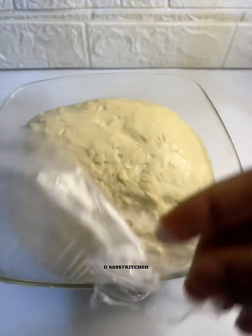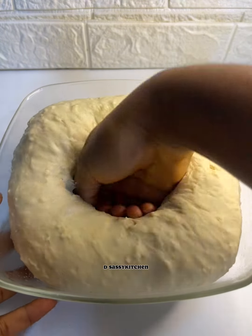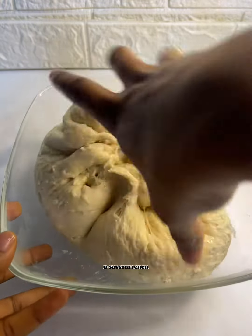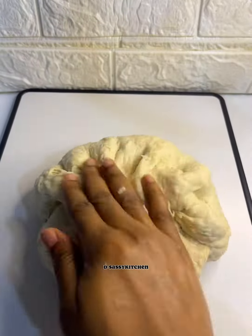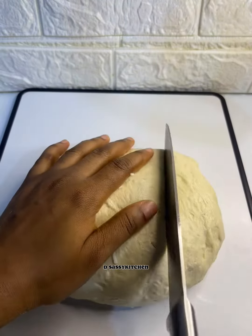Once it doubles in size, you're just going to punch to release the excess air, then transfer to your work surface and divide this into four parts. Tell me in the comment section what bread you like — is it fruit bread, sardine bread, or coconut bread? Also tell me in the comment section what country you're watching from.